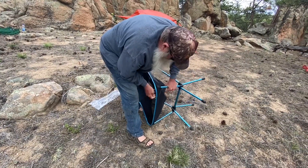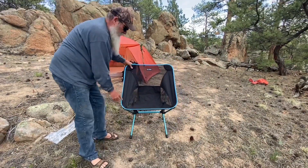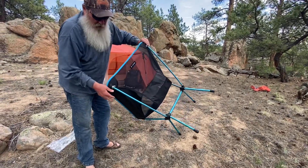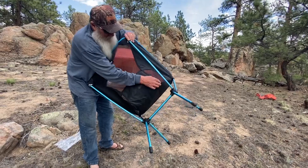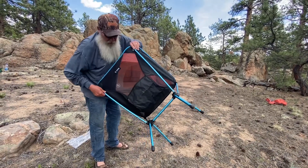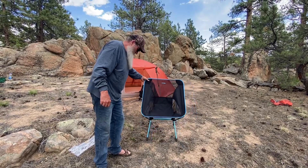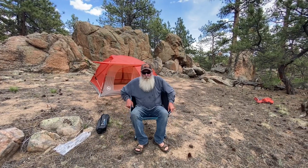Once it goes in that hole, your chair is set up. There it is! Like I said, it's not that hard to put together — you just want to make sure you get them all into the socket holes as they go. That chair is set up and ready to use. I think I'll take a break — see y'all in a bit, thanks for watching!